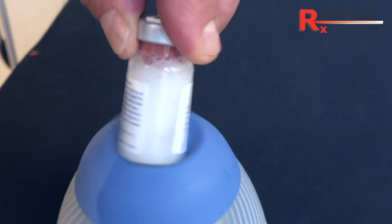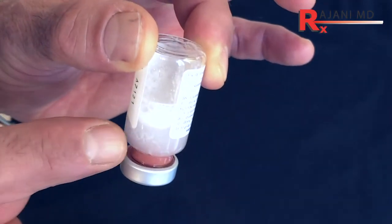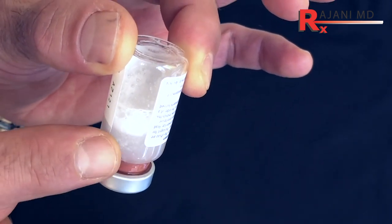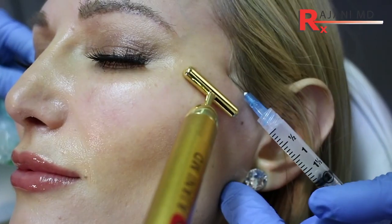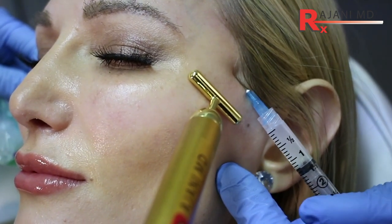To get a nice uniform PLLA blend, draw up from the middle of the vial. Invert the vial for about 20 to 30 seconds prior to taking the product out — all the carboxymethyl cellulose, which is mainly the clogging factor, goes to the top. Then draw the product out from the middle of the vial and place it in the syringe, avoiding the product sitting at the top, because those are the clogging factors. This will greatly reduce clogging.